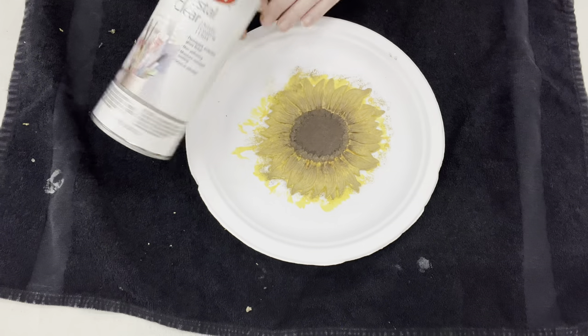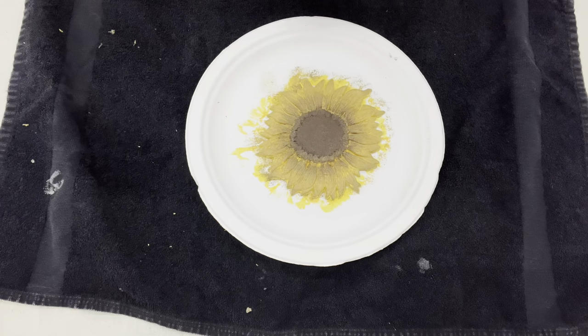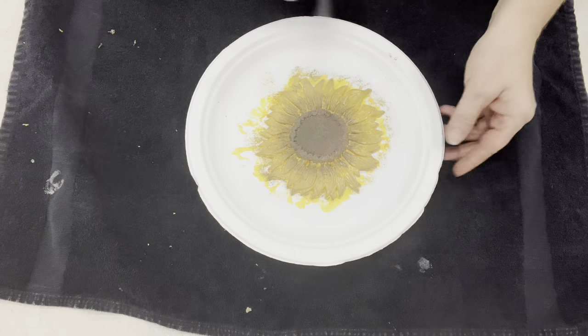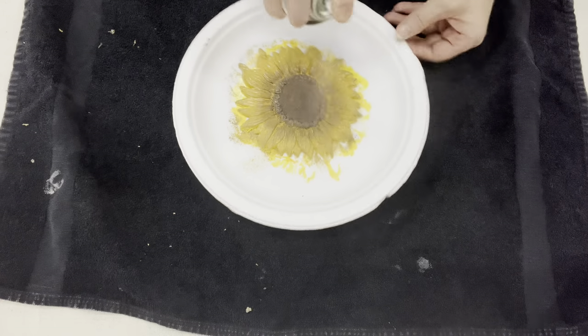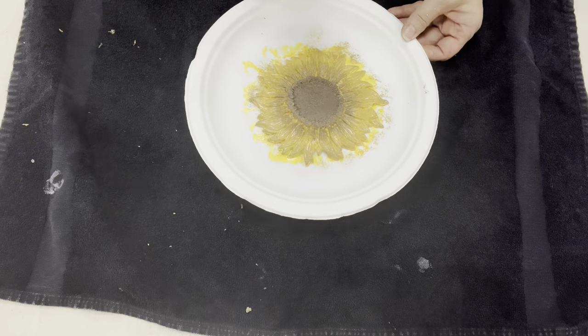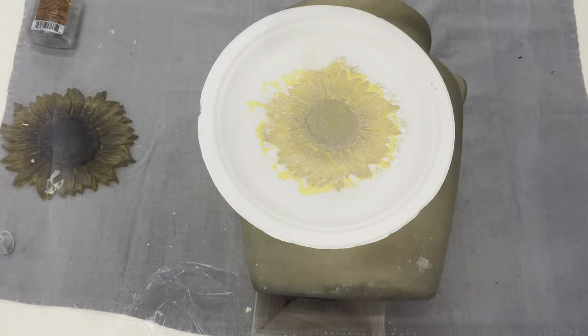Then I set it off to the side and let my paint completely dry before sealing it in with that clear top coat. I'm using the Krylon one just to use the can up, but you could use polycrylic, Rust-Oleum top coat — whatever you have on hand.